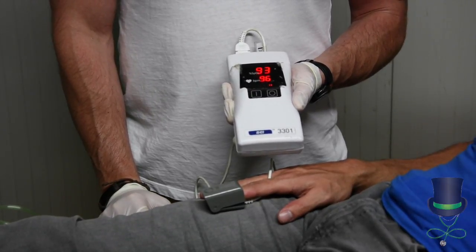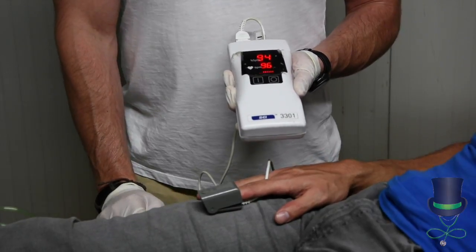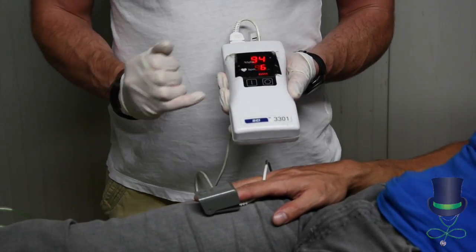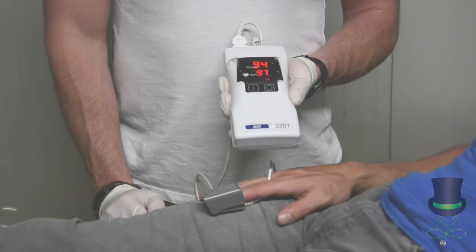The pulse oximeter will give the SpO2 reading, or the oxygen saturation levels of the patient, and will also give the beats per minute of the pulse.